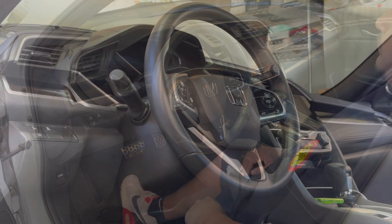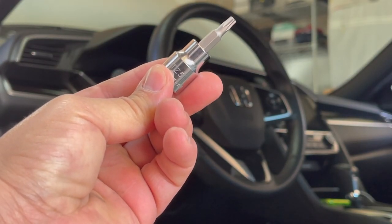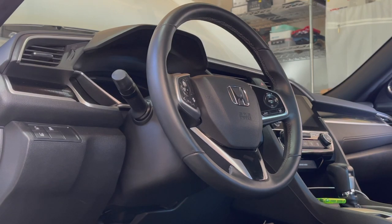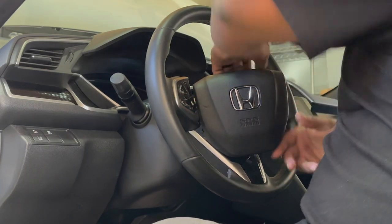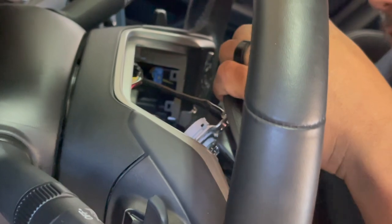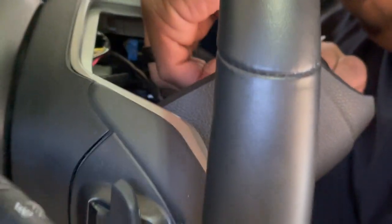You're gonna need a torque-style T25 — there it is, T25. This takes out the two screws that hold the airbag in place. Once we get that out I'll show you guys how to pry it off. You can see there's a wire right there — you don't want to pull out the airbag too hard because if you do you're going to risk ripping all kinds of things.